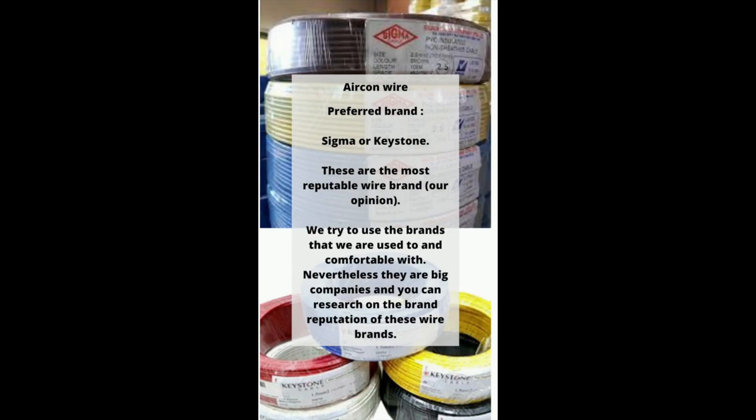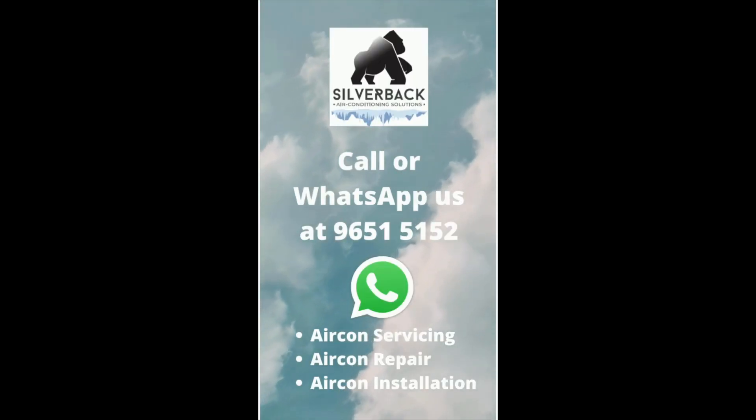Frankly speaking, aircon wire is not that important. Our preferred brands are Sigma or Keystone — these are the most reputable aircon wire brands in our opinion. We try to use brands we are familiar and comfortable with, and they are big companies, so you can easily find information about their brand reputation online.